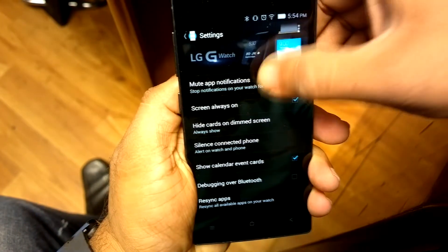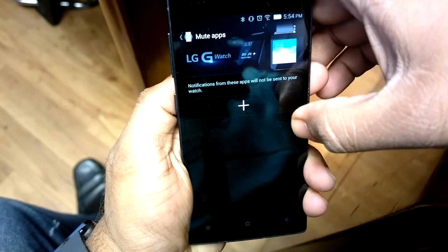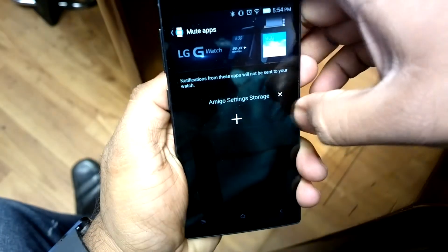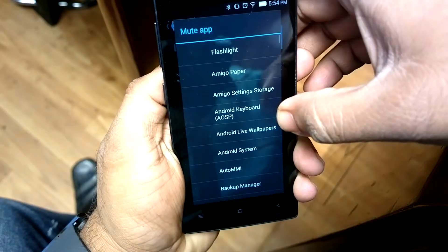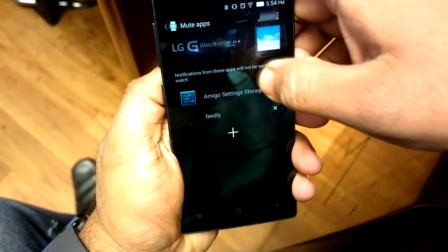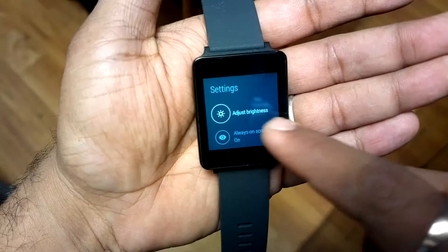Second tip, very important: control your notifications. Every notification that shows up on your phone — app notifications, game notifications — all show up on your Android Wear. You should really control that, because otherwise you'll be looking at your watch all the time, which is not ideal. Controlling notifications saves a lot of battery.